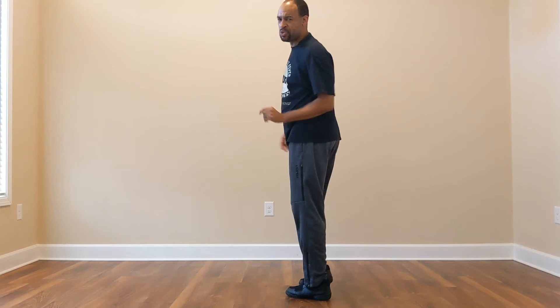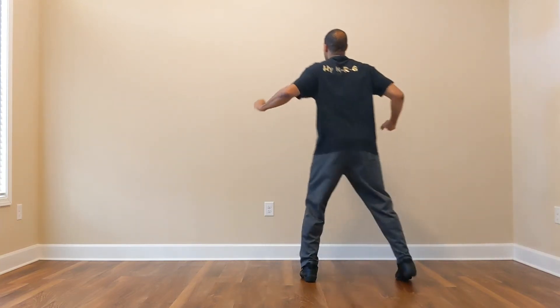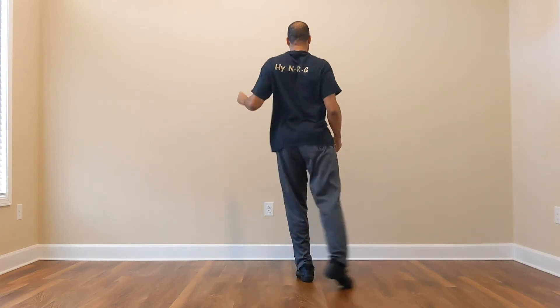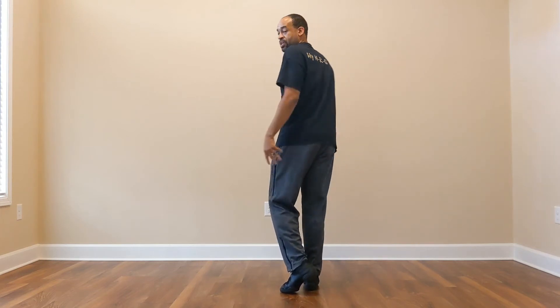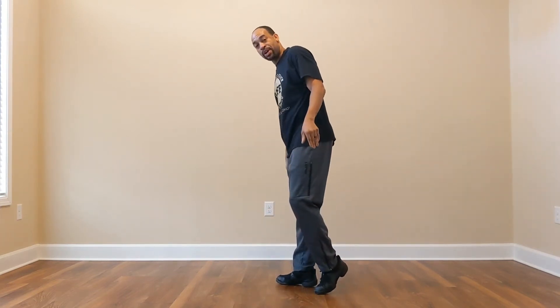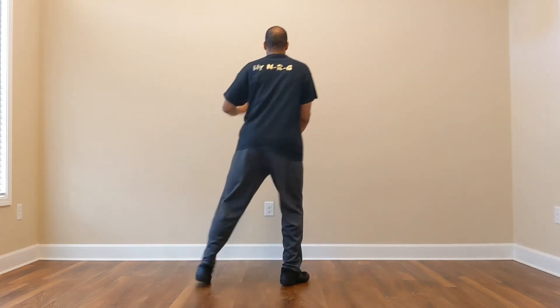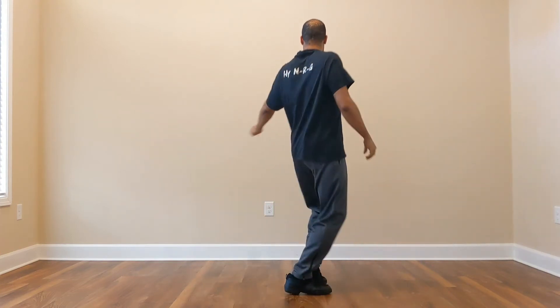One more time — five, six, seven, eight — one and two and three and four and five, six and seven, eight. At the end of that bounce, bounce in and keep that weight on the right leg. You're going to do all of that leading with the left — left out, back, out, back, swirl back, sit, swirl back, sit, sit, bounce — more so bounce.